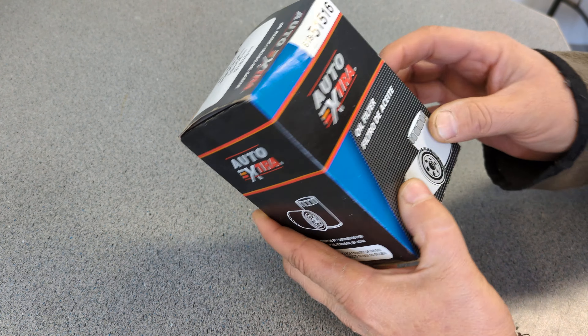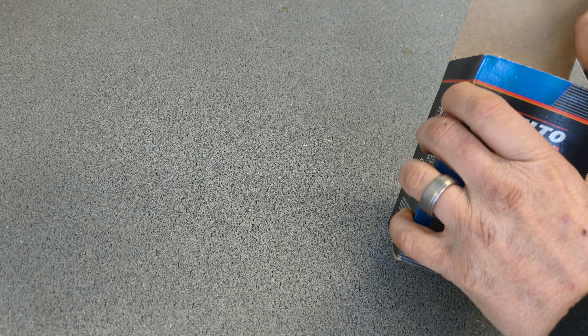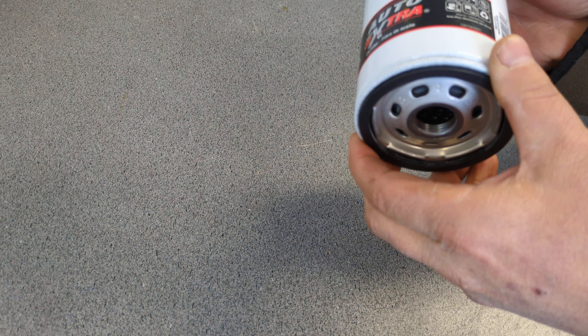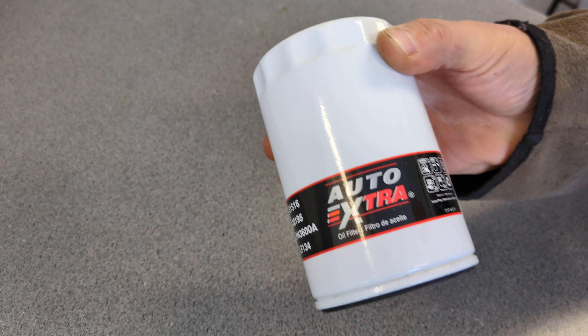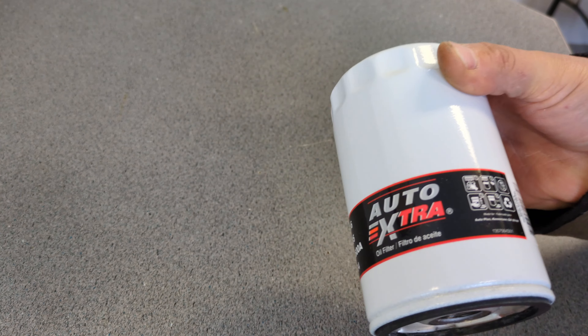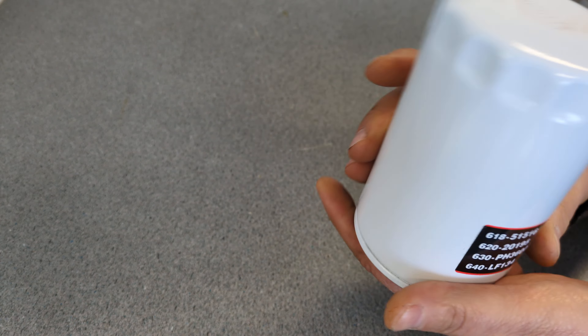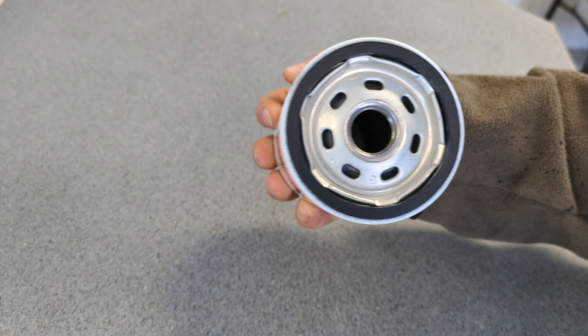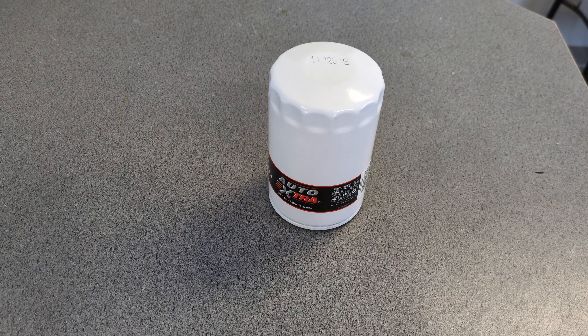We have this Auto Extra here, so I'll check the country of origin. I do believe Auto Extras get built in different parts of the world. This one is made in the USA — isn't that nice? A lot of these actually get made in China. I'm going to cut this one apart and see if this technically is a Purolator or whatever. It could be a Wix, which is technically a Purolator.